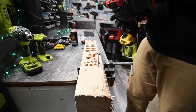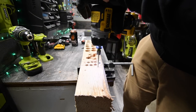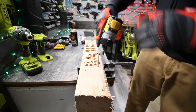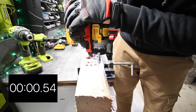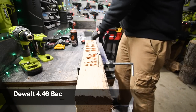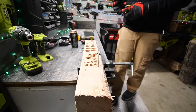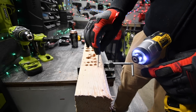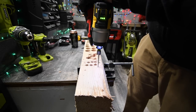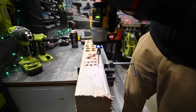Let's see if the DeWalt can take these both out. Battery is still full. No, it can't take that one out. The DeWalt can't take this one out either — that means there's a knot in there. We're going to see if the DeWalt impact can take it out. I'm pretty sure it can. No, it cannot. Wow.